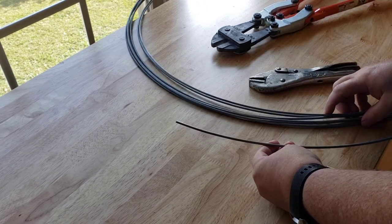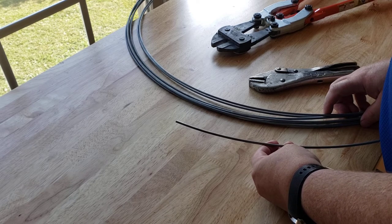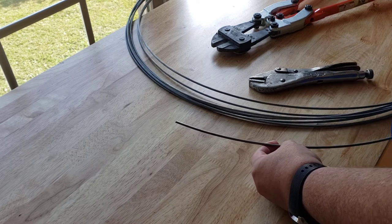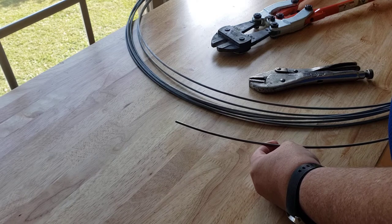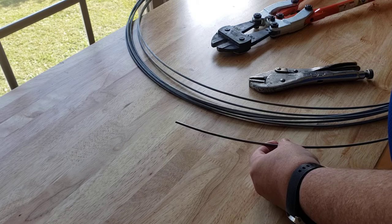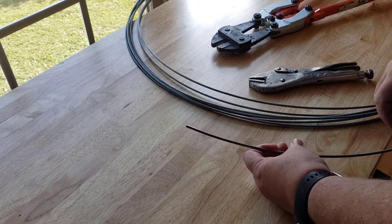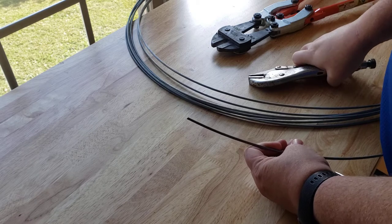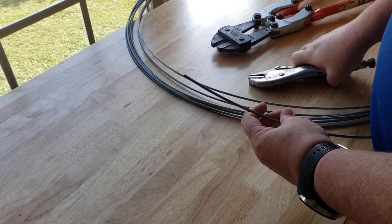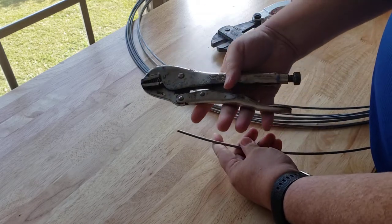I have a roll of nine gauge galvanized tension wire — the same stuff they use for chain link fences, usually held down along the bottom. I'm gonna make a hog ring out of this.